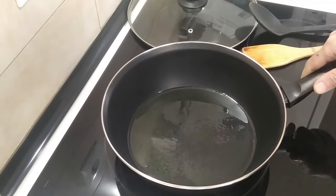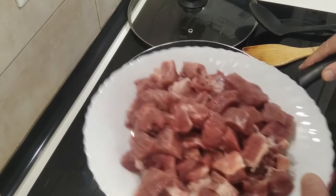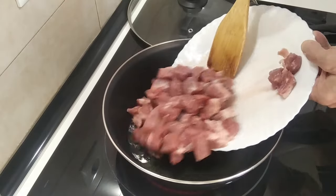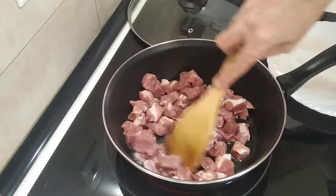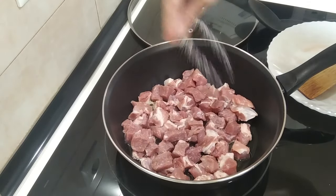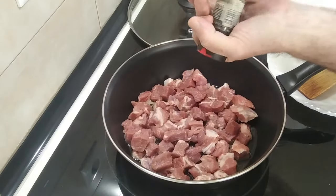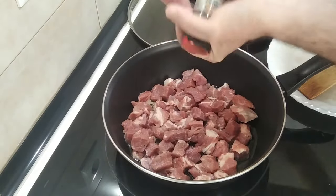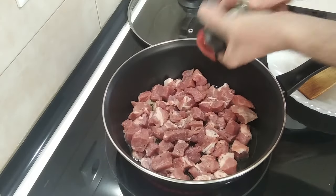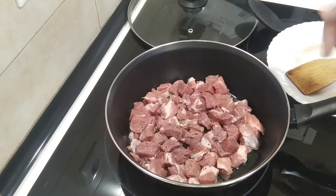So this oil seems hot enough. By the way, to translate this dish to Spanish it's 'magro con salsa de tomate'. Let's add the pork. What I want to do first is put some salt and pepper.